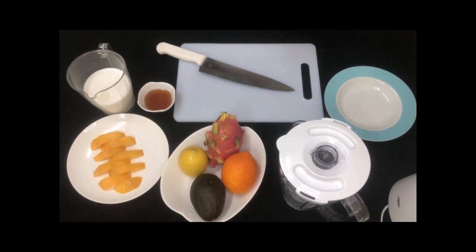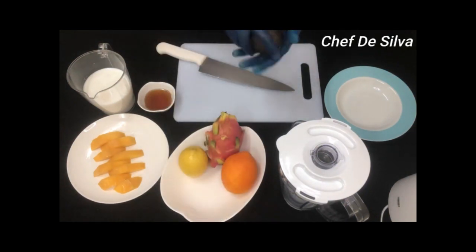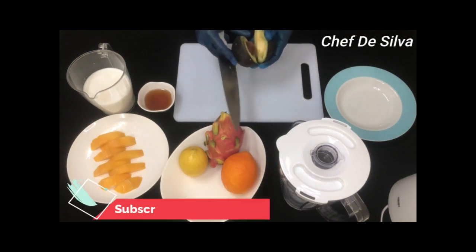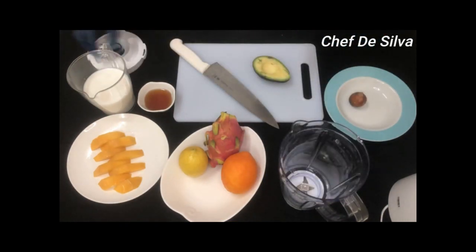This is an avocado and I will use it to make it with fresh milk. I will cut it with the avocado. I will blend it.